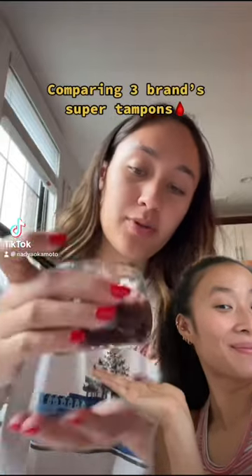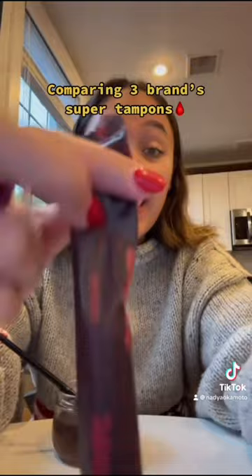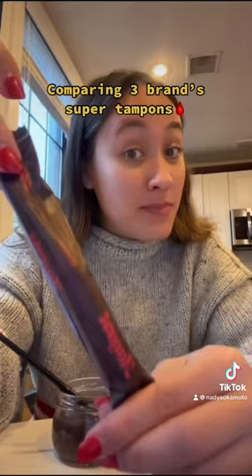I was trying to make period blood color, but I think I put too much brown — but that's okay, period blood can be brown. Today I'm going to be showing you three different brand super tampons, just so I can show you how the August super tampon compares. We're going to be using one cowboy boot of liquid.